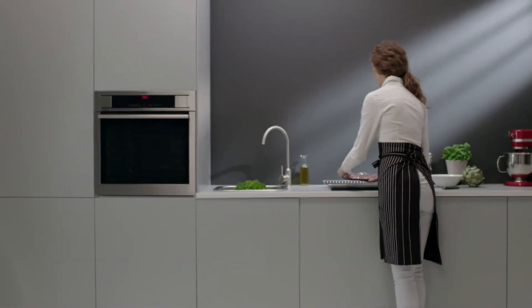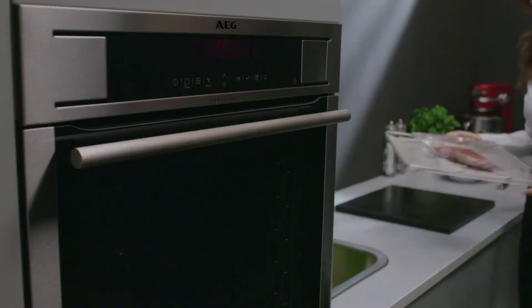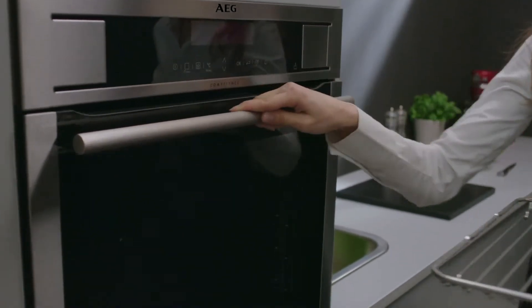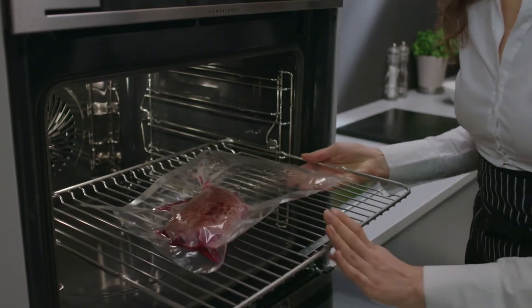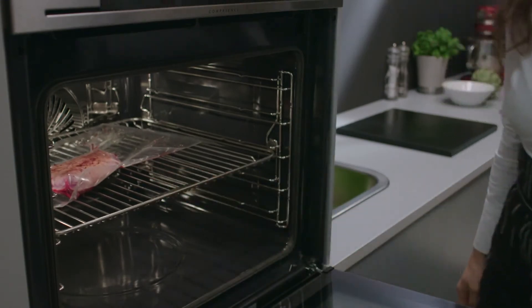Take your steam cooking to the next level with the AEG ProCombi Plus oven, combining all the functions of a regular hot air oven with the benefits of 4 levels of steam. The results are delicious.